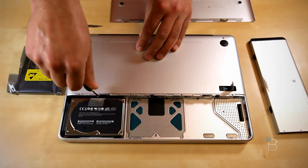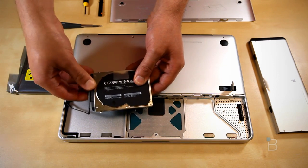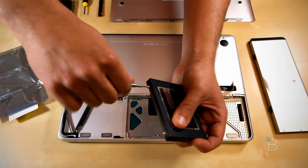Next, take a Torx T6 screwdriver, remove the screws and pop off the hard drive. Be cautious about the data cable right there. Remove the 4 pins and the clear tape that are on the hard drive, and then reapply them to the new one.